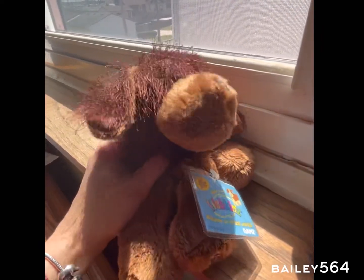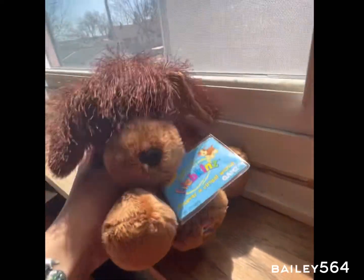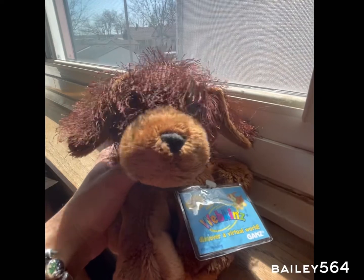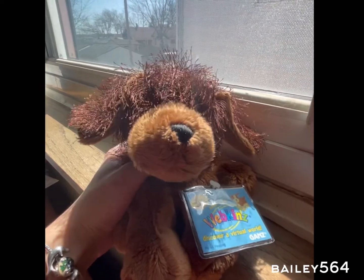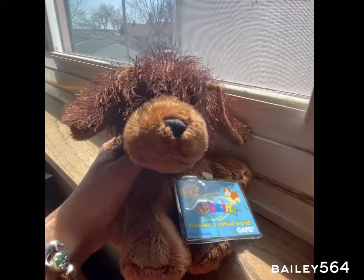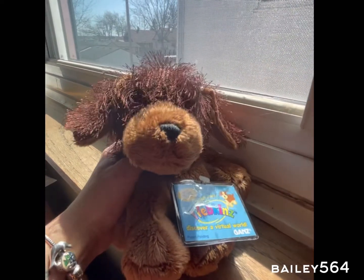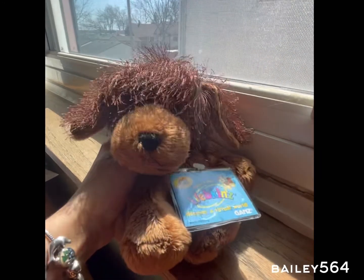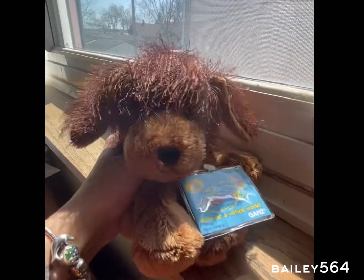And then I went to the dollar store. I was going to bring my Webkinz in, but I decided not to. And then this old man was like, 'You are so beautiful,' and I was like, 'Thanks.' And then I kind of bought my stuff and left. So I'll show you what I got from the dollar store.